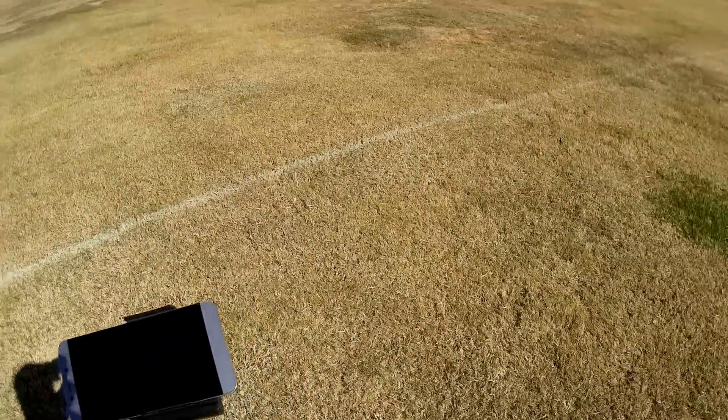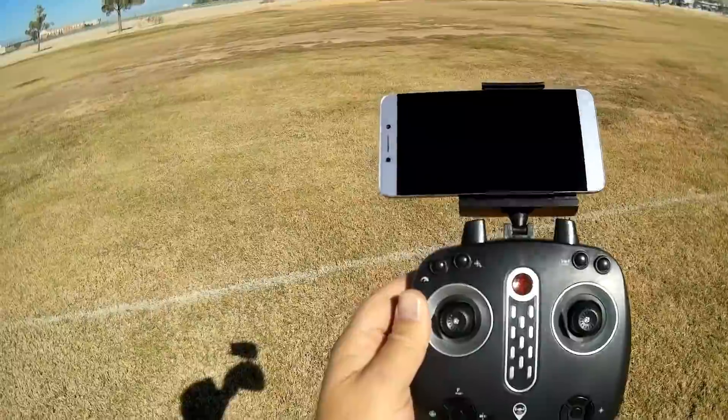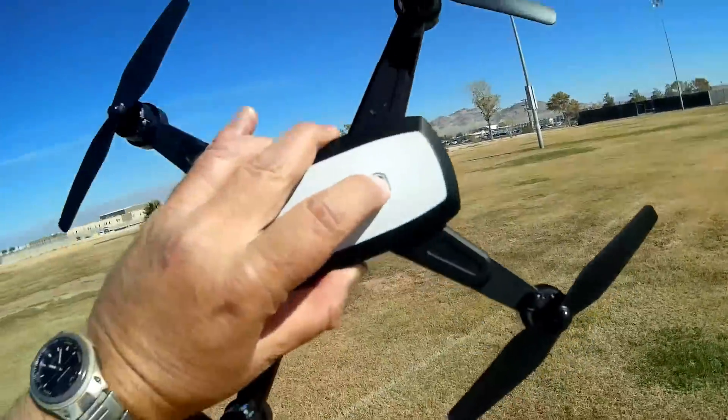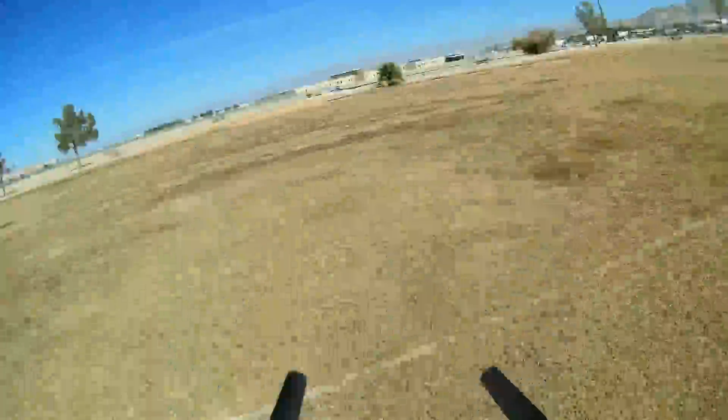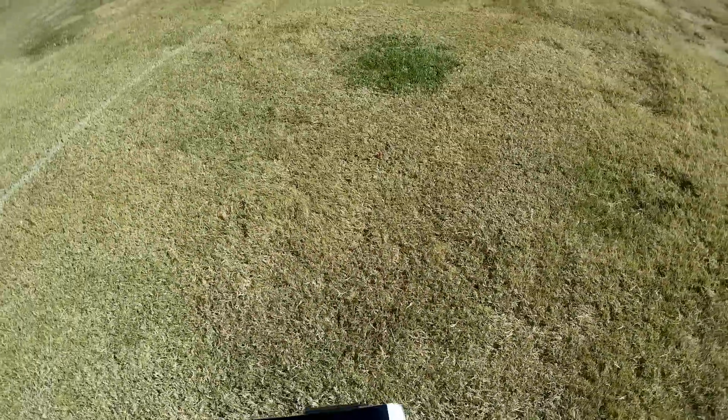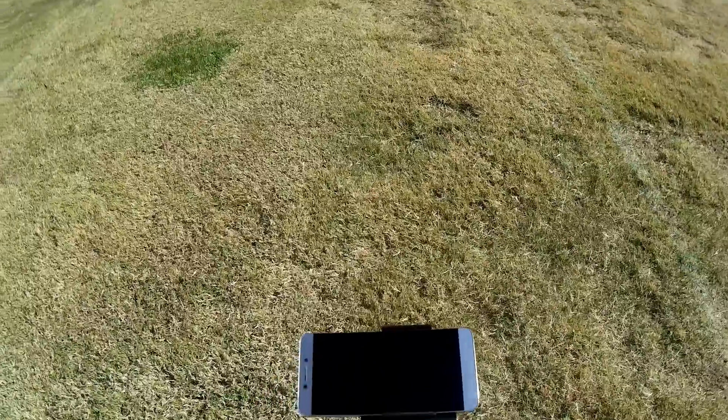The app this uses is the LH GPS app, available on Google Play and iTunes. I'm going to fire that up, fire up the drone, and we'll go for a flight. To turn it on, press and hold its on/off button until the lights start blinking, then turn on the transmitter and it automatically binds to the drone.